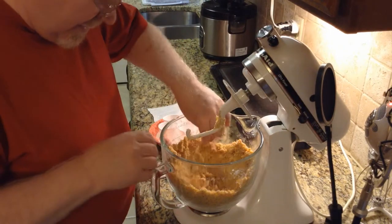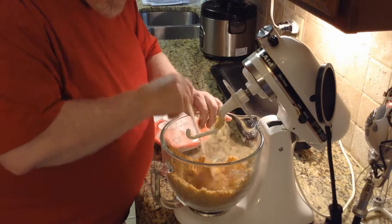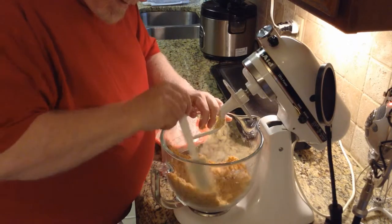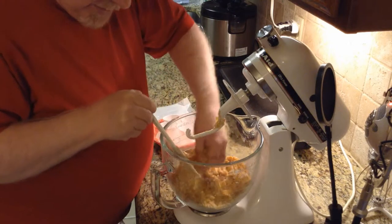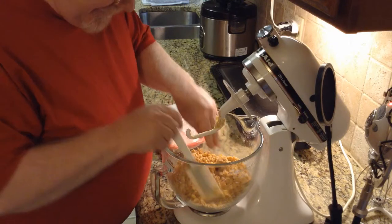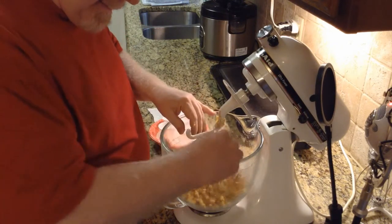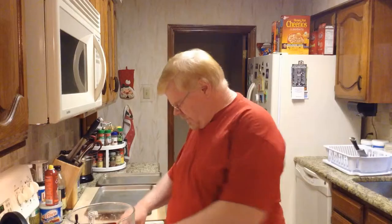This is what you end up with — it's like pea-sized bits, but you just squish it together and it makes a dough. That's why we use the cookie press, to press the dough tightly.